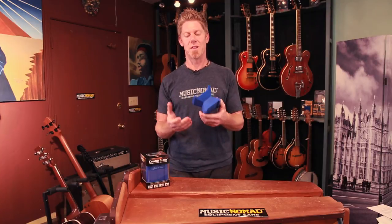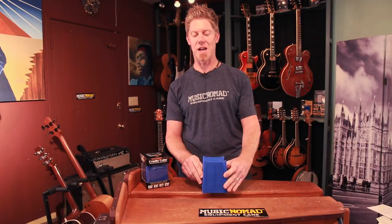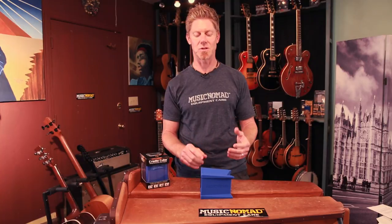The Cradle Cube basically has two heights all in one. You have a five-inch height for your bigger body stringed instruments like acoustic guitars and semi-hollow body guitars. Then you just flip it on its side — it has a curved section for smaller body instruments like electric guitars, ukuleles, mandolins, and banjos — for the back side of the neck. Then you just flip it right here and it holds the flat side of the front fingerboard when you're working on that.